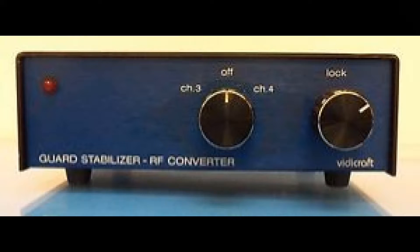The Vidicraft guard stabilizer made no claims about removing copy guard, but I was able to purchase it at a very reasonable price, so I thought I would see what it could do.